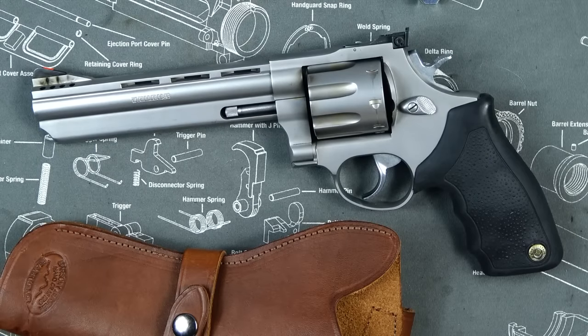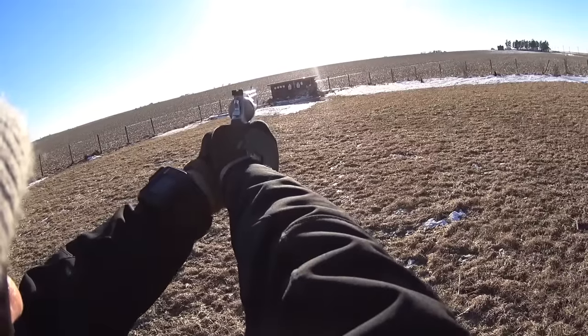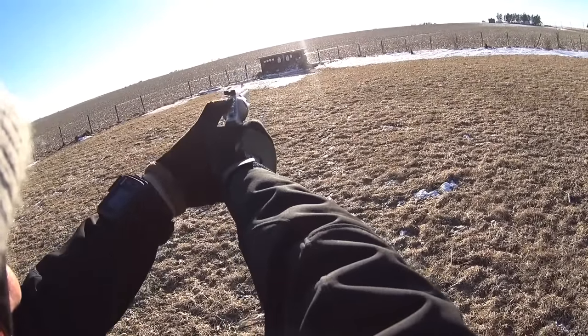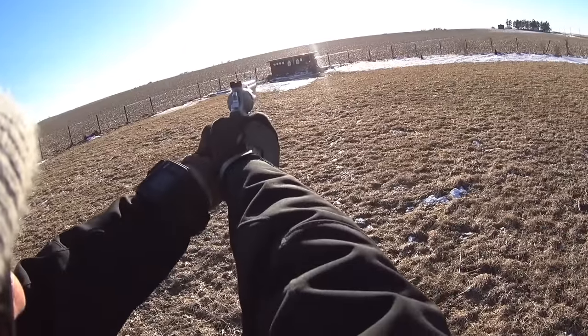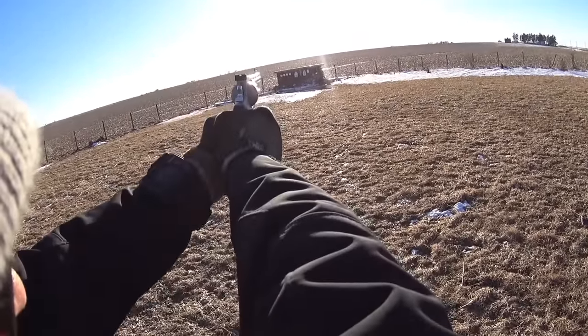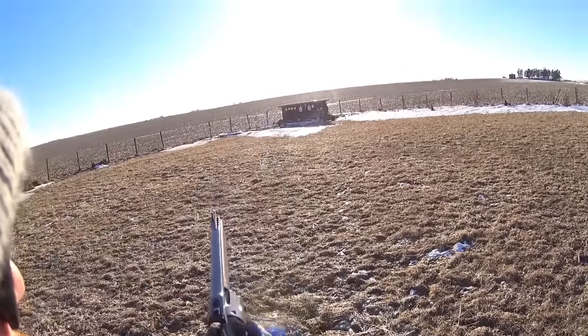The accuracy on this revolver was pretty fantastic. If you do your part, you could easily shoot a six-inch group at a hundred yards. It was very impressive when we bench-shot it. A lot of that's due to the long, adjustable sights and the amazing single action trigger. As I always say, trigger and sights make accuracy, and for this revolver that holds true.